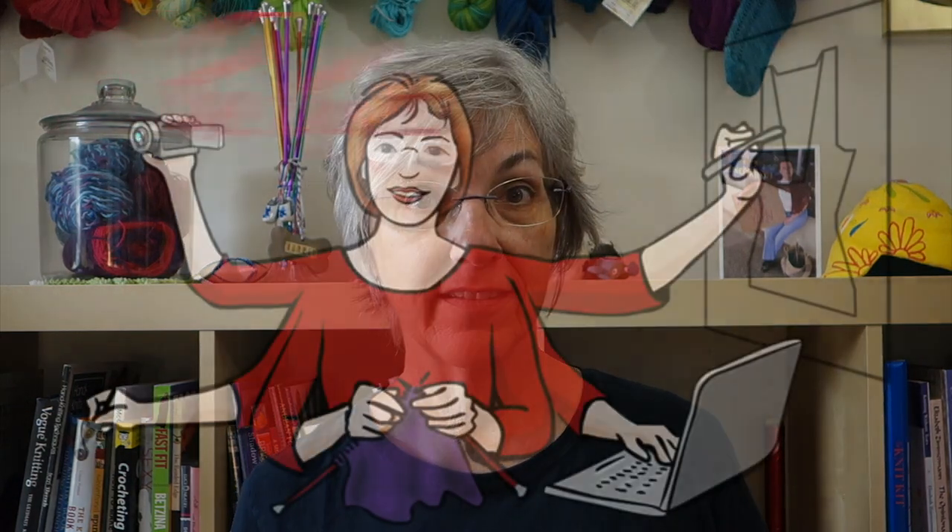This week's video is the pinhole cast on, used for starting a circular project worked in the round from the center out. I'll be using the crochet cast on to form the pinhole. As always, if you would like to jump directly to a specific point in the video, there are direct links down in the description. This is the second video of this month illustrating how the crochet cast on is the Swiss army knife of cast on methods.